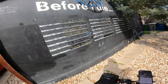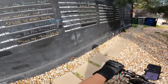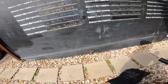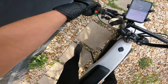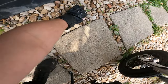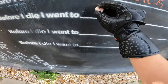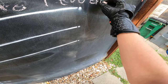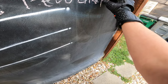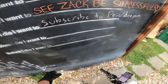Before I die I want to dive the barrier reef, be happy, get another cat. Let's see if there's anything interesting here. Oh dude, there's some chalk. Basically we're gonna subscribe to PewDiePie — check him out, he's a small YouTuber, great guy.